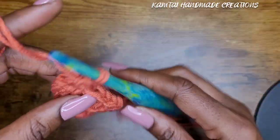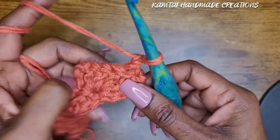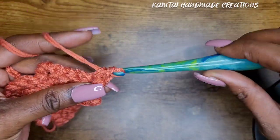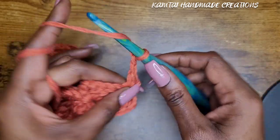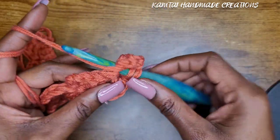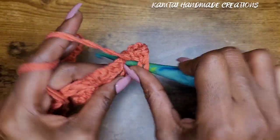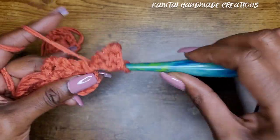Go ahead and chain one and turn your work. Make your single crochet into that first stitch, then chain three — one, two, three — yarn over, and go back into that same stitch with three double crochets: one, two, and three.